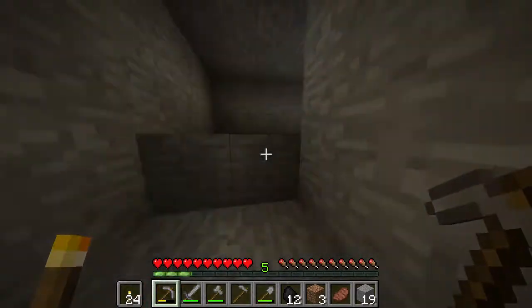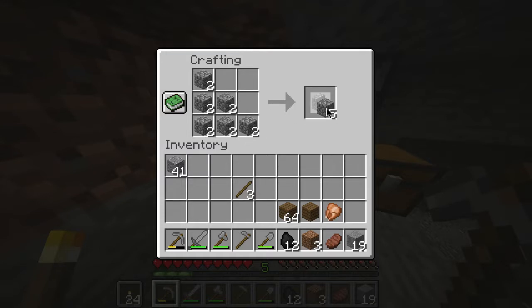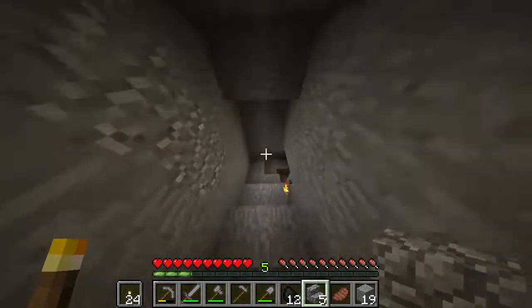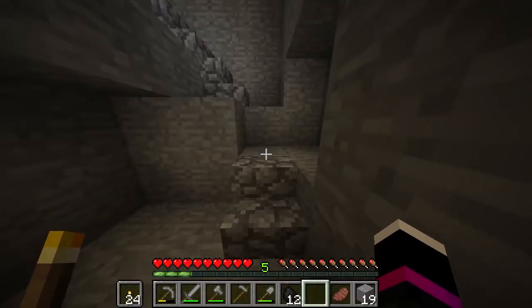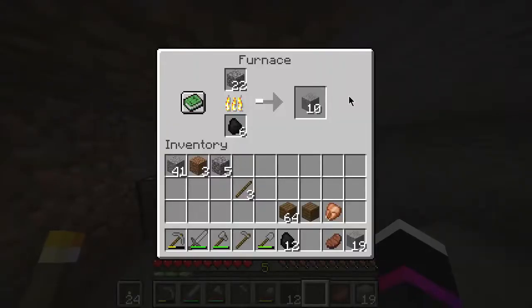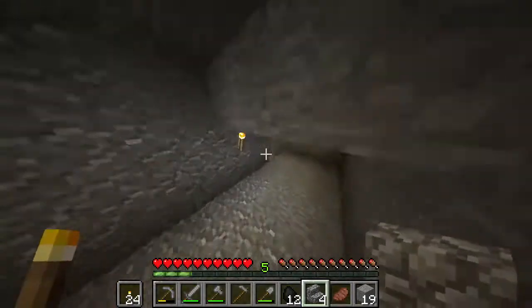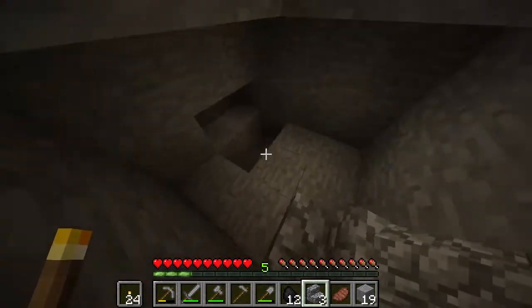Another smart idea — what I should do is make as many of these as I can. Then I can put them up here, and we can use less energy. We'll put the rest in there and then go over here and we can start our mine.